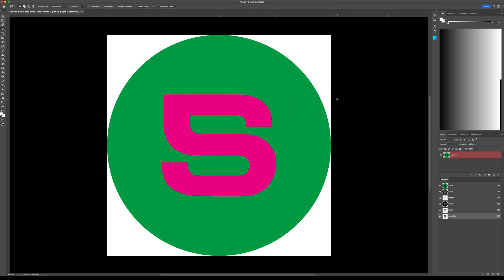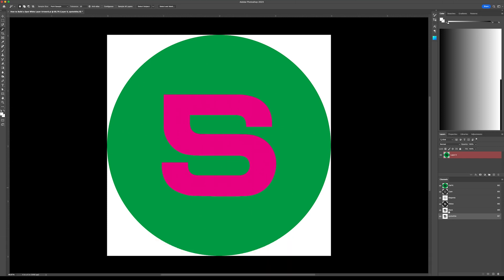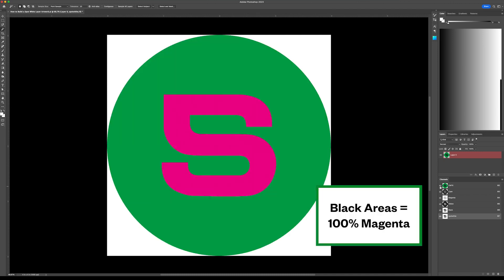Click OK to create your spot channel. Turn off your CMYK channel so you can view the spot white channel. It will only be black and white here regardless of your artwork. The areas that are black in your spot white channel will equate to 100% magenta, with no effect applied in those areas.